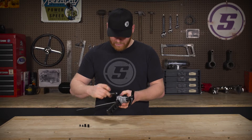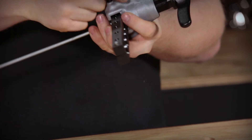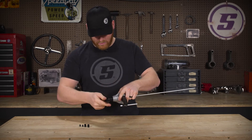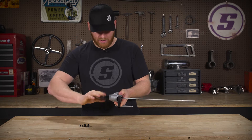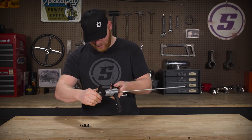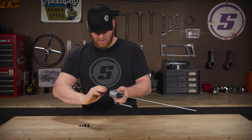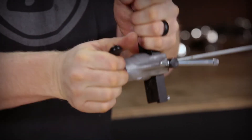Center that up and tighten this down. This is actually what tightens the line into the die, just like so. Then go ahead and start tightening this down. I always like to check to make sure that it lines up, and it looks like it's doing a pretty good job. Go ahead, tighten it down, and then you can go ahead and back it off.